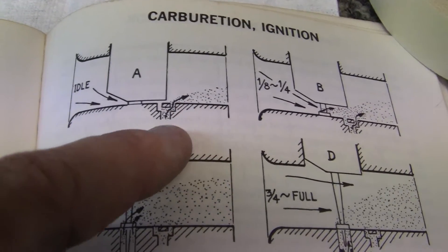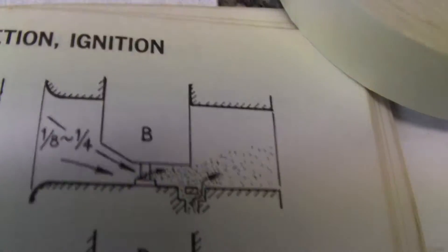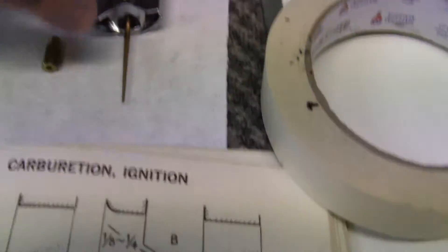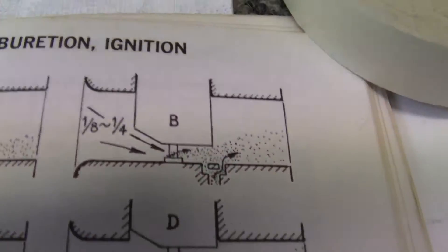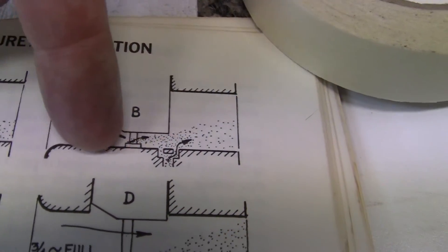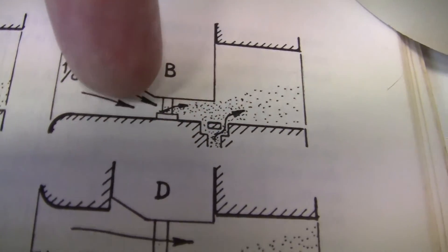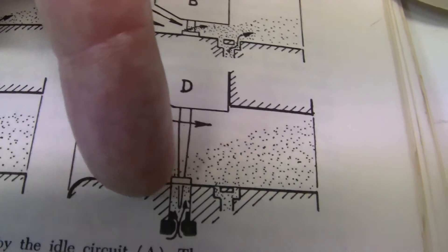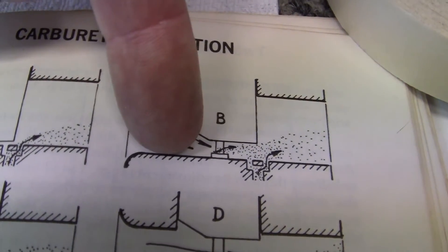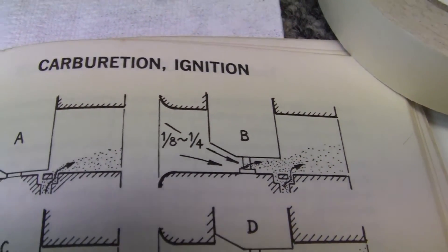That's why you have to get the right pilot jet for zero to twenty-five percent throttle. Now we go to position B and we see that the slide is being pulled out a little bit more — say one-eighth to one-quarter. Air is coming through this way, and if you look very closely, fuel is starting to come out of the main jet. It's also coming out of the pilot jet. That's the starting take-off now.